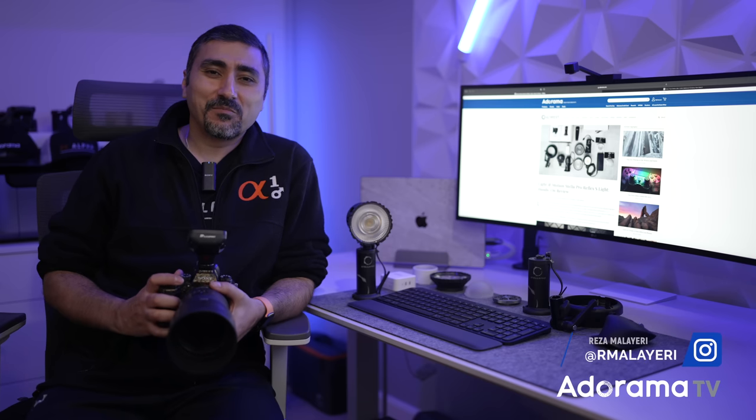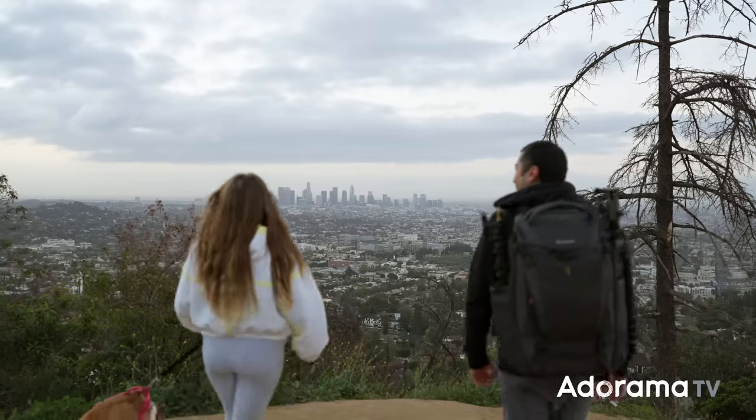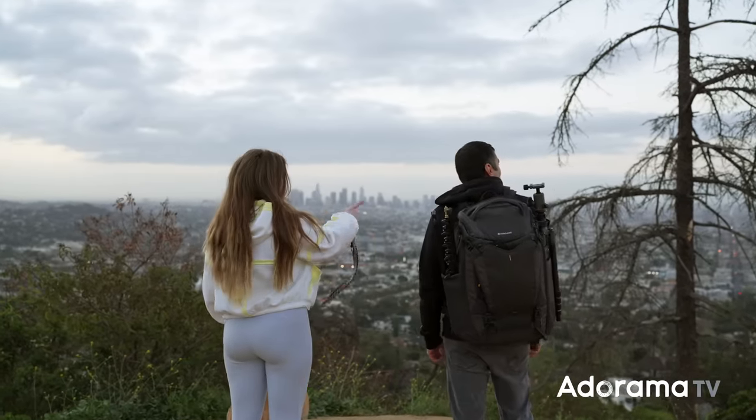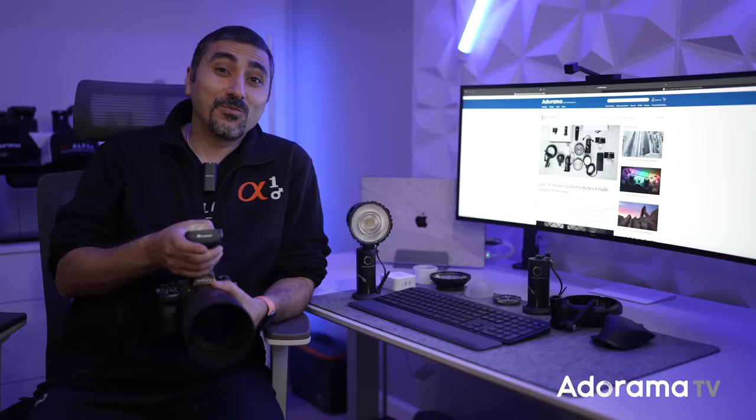Hi, I'm Raza Malieri, professional wedding and portrait photographer, cinematographer, and educator based in Seattle. Today, I'm excited to bring you a new AutoramaTV episode discussing my hands-on impressions of the continuous strobe hybrid LED light by Stella Pro called Reflex.